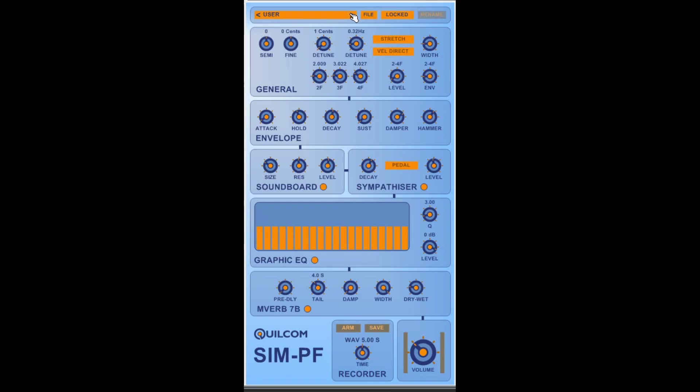So there you go. I wouldn't expect you to be using this as your go-to piano if you want a realistic piano sound, but it offers some features and flexibility that you wouldn't get on a regular sampler. So I hope you enjoy it, have a play with it, enjoy your tinkle, and read the user guide please. Until the next time, bye.